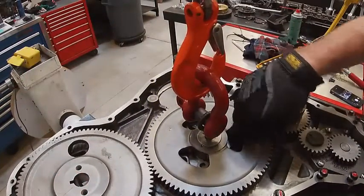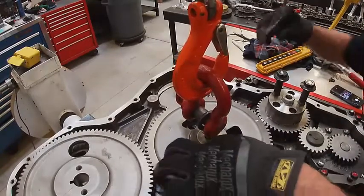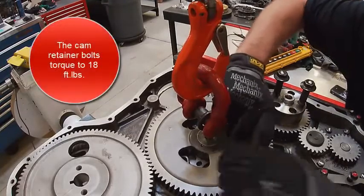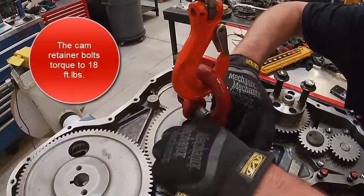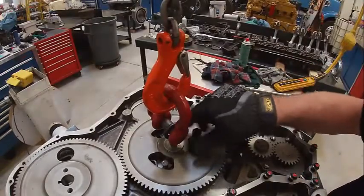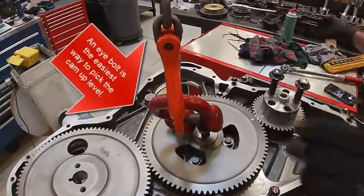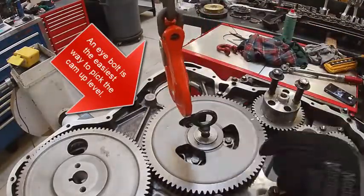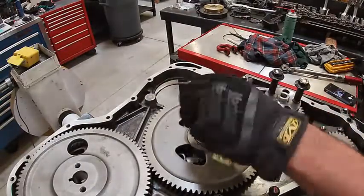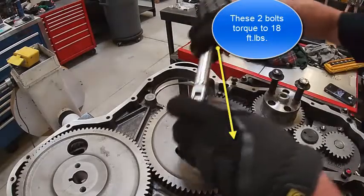Now I need to put my cam retainer bolts in. Those torque to 18 foot-pounds as well. I'm going to torque those two bolts, and the camshaft's installed.